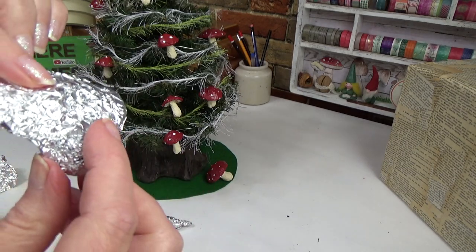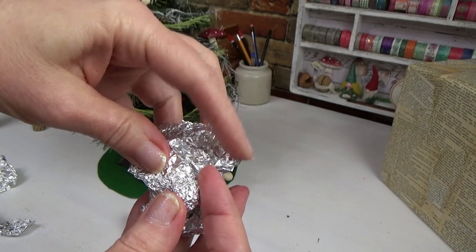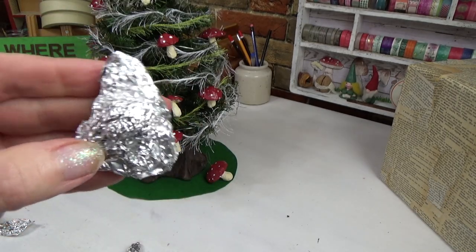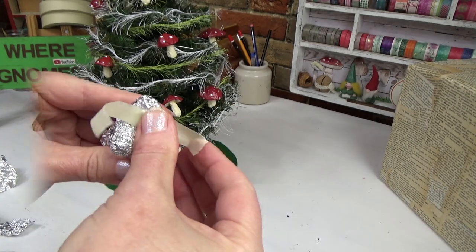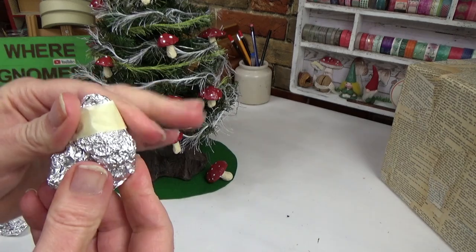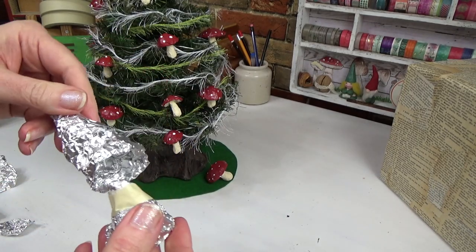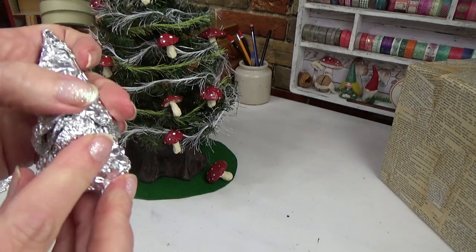There's his nose and I'll just try it out here. It's going to be cute. So now that I know that's the way I want it, I'm just going to put some tape around to make sure that nose stays put. There we go. Yeah, that's going to be cute.